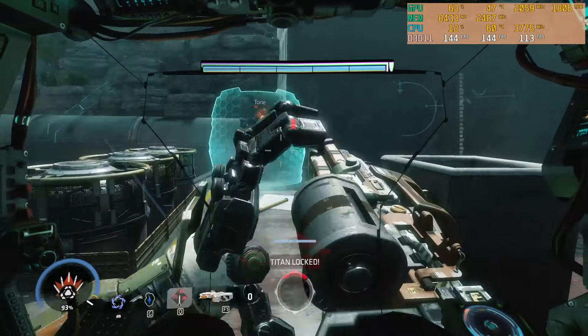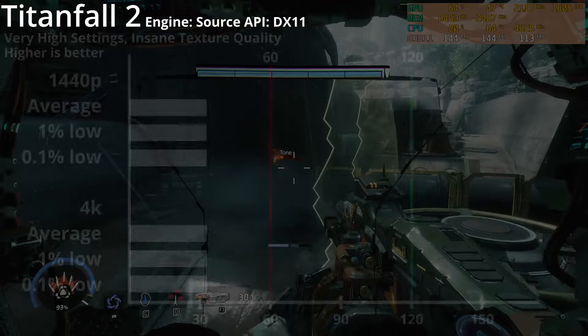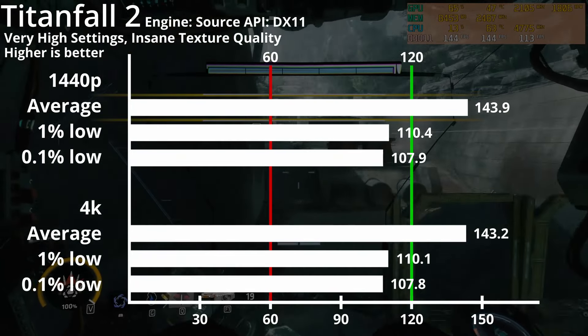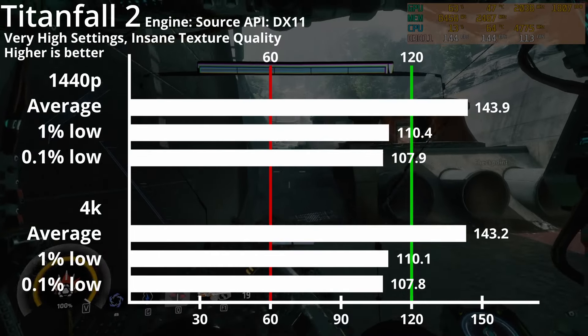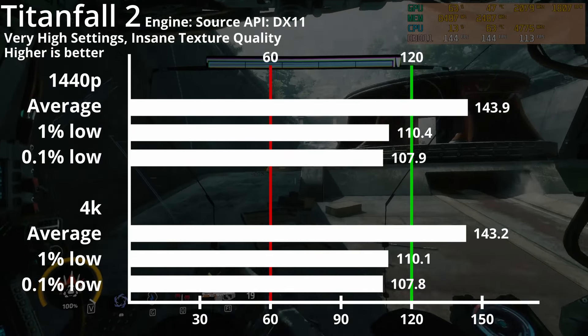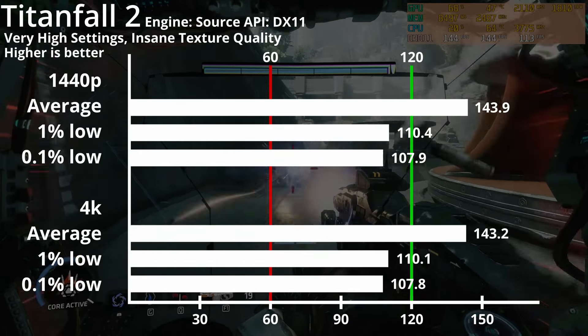In the same in-game universe is Titanfall 2, also using the Source engine and DirectX 11. Both 1440p and 4K are able to run at very similar performance. Using the higher settings and texture quality, the average framerate is at around 140fps, and the 1% and 0.1% lows are at around 110fps, so you can get extremely stable gameplay.